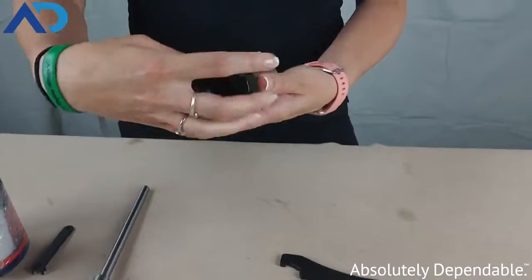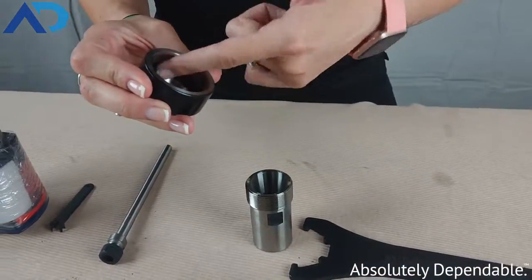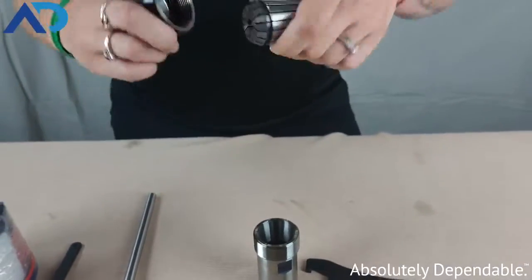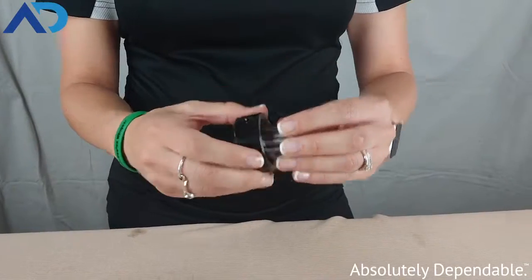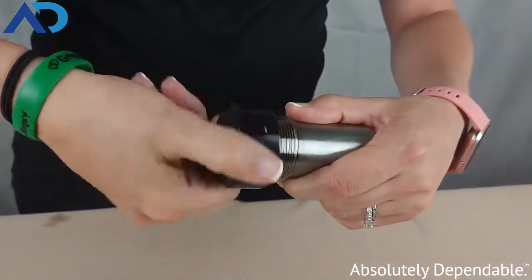So what you do is you twist off this collet nut. You can see there's a groove on the inside just on the lip, and you take one of your collets — the collet also has a groove. You clip that directly into your collet nut and it locks into place.